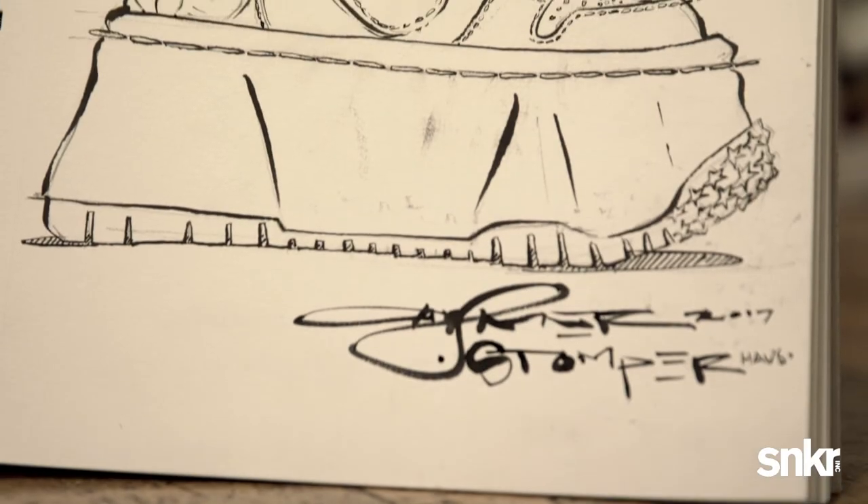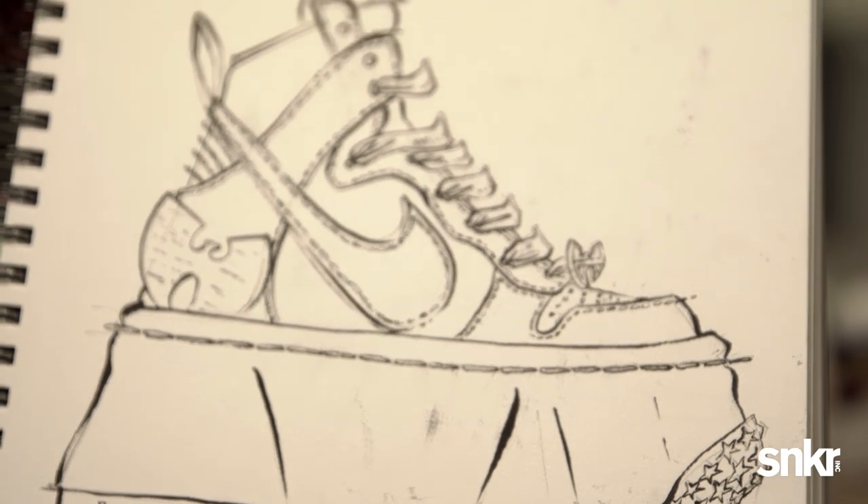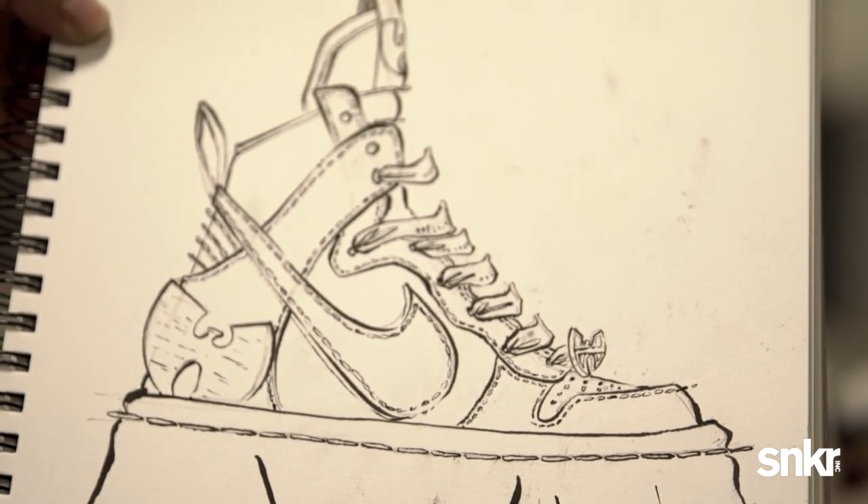These shoes, man, they should be larger than life. People go out of their way just to cop these shoes, so why not have them be larger than life?